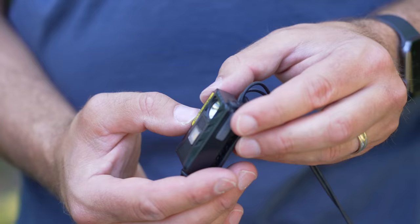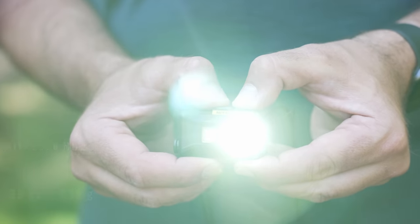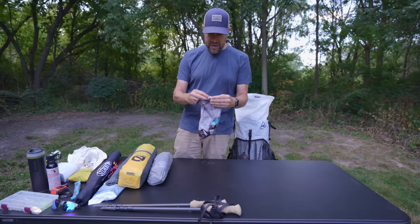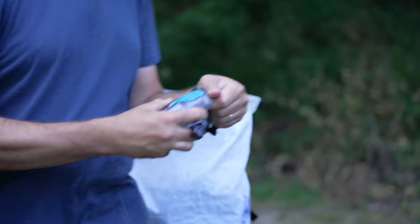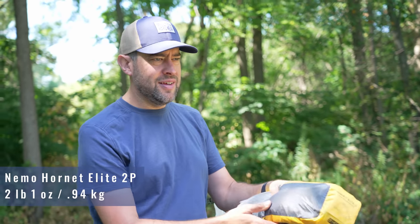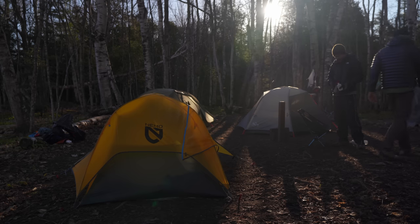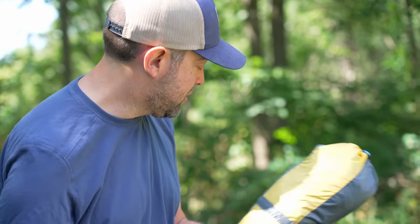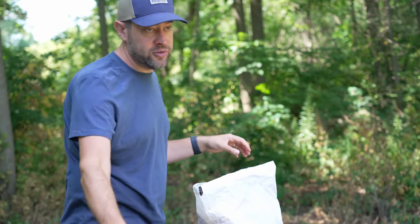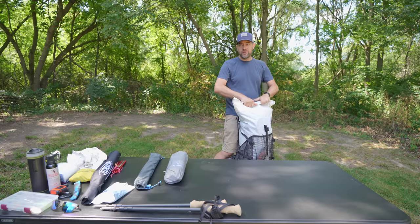The headlamp I'm bringing is the Nitecore NU25 — rechargeable, around 300-plus lumens, with a red light. That's definitely coming with me. The last thing going inside my backpack is the Nemo Hornet Elite tent. Very expensive, a little overkill, but awesome — it only weighs two pounds with poles included. I'll shove this in wherever it fits, near the top so I can grab it when I get to camp.